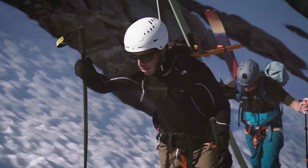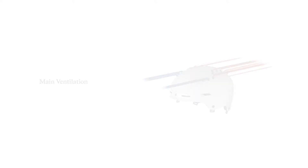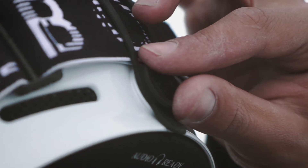The most revolutionary part of the helmet is the top ventilation — twenty vents that you can easily adjust by the turn of a dial.